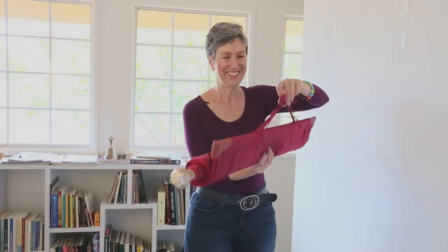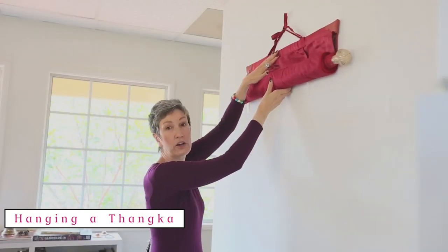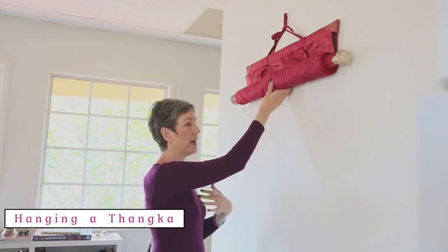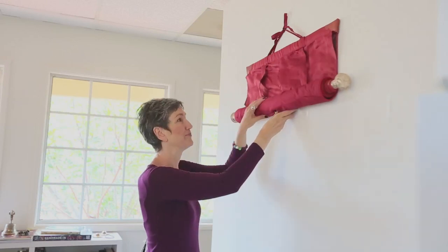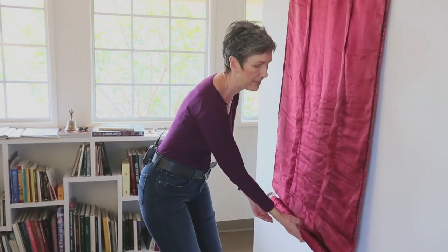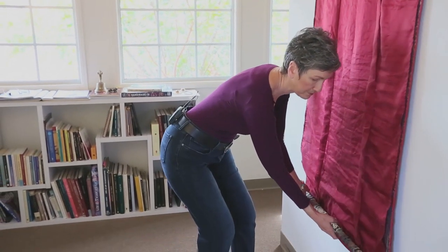We're going to hang it on the wall now. When you hang a tanka, normally you want to hang it higher than this probably, because you want the image to be above your eye level so that it evokes an inspiring attitude as you look up to it. See how I hung it on the nail, and then I'm gently letting it down as it unrolls.